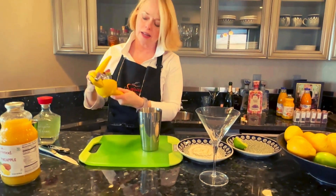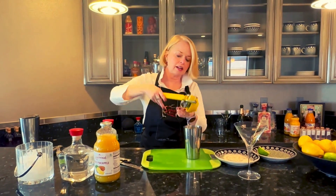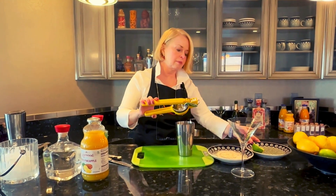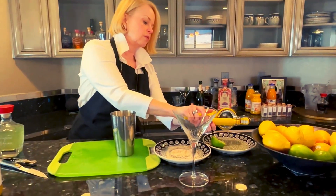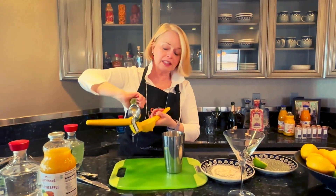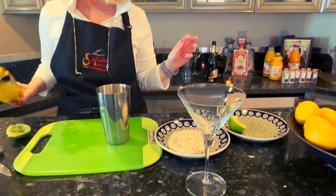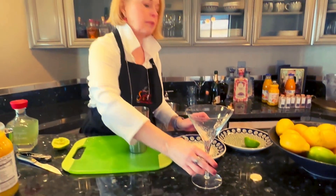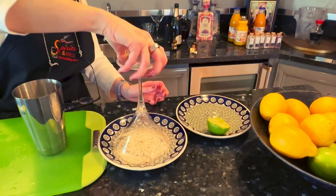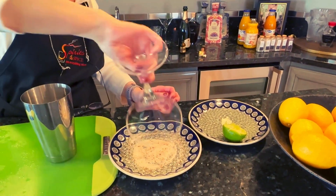Lime in one saucer. I'm actually going to put some lime in our mixing glass, and some of the mixing glass in the rest in our saucer. And then this is our chili lime sauce. So we're going to rim the glass by simply turning it upside down in the lime juice, and then you turn it upside down in the chili lime sauce.